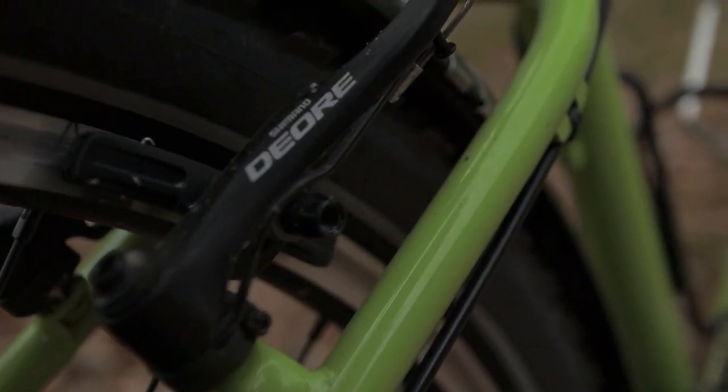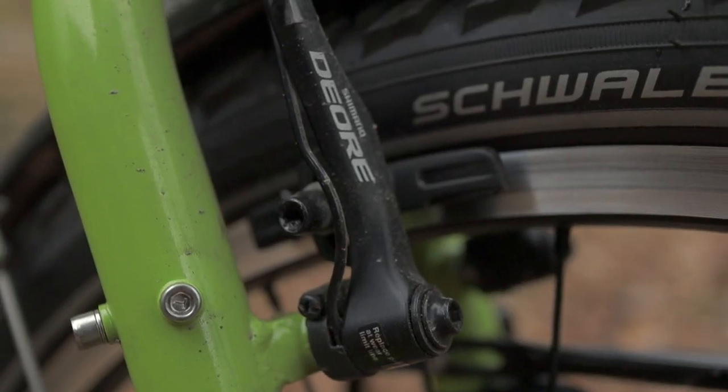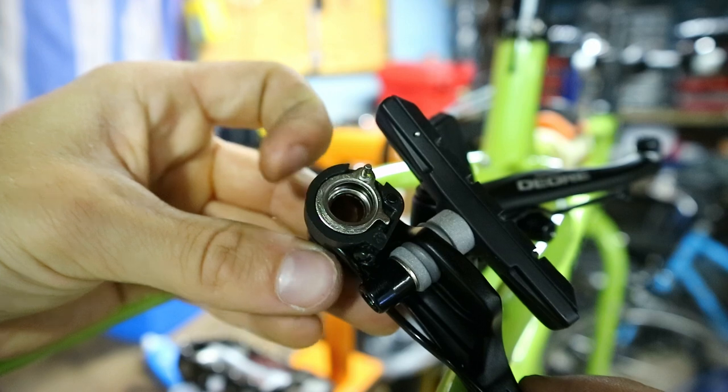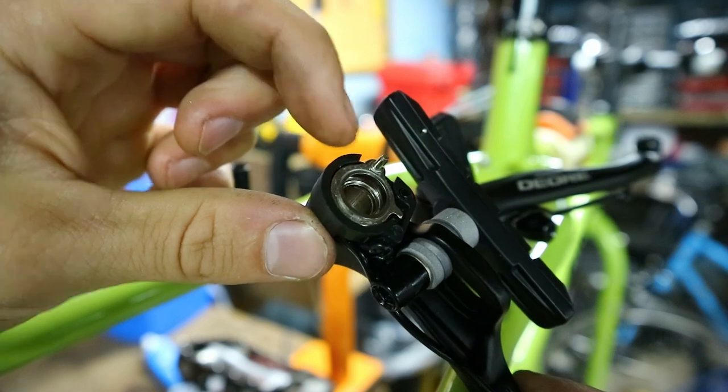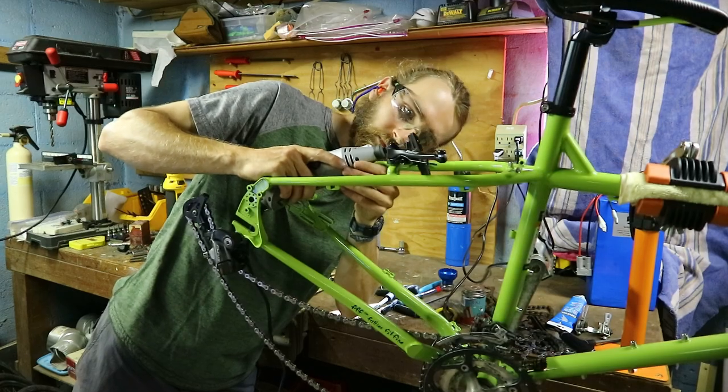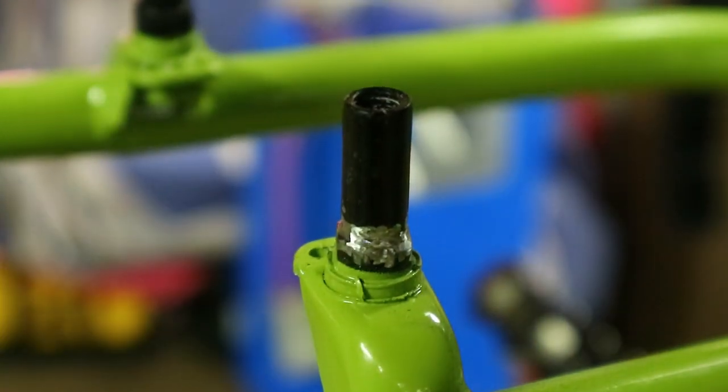Moving on to the rim brakes — if you've watched the series, you'll already know how much of a pain these brakes ended up being. I bought Shimano Deore V-brakes, and they're nice brakes, all metal. The only issue is something with the inside of them — they don't fit quite right on the brake bosses of this bike. I ended up having to grind off some metal to get them to fit properly, which probably wasn't the best course of action, but now that they're on there, they work well.